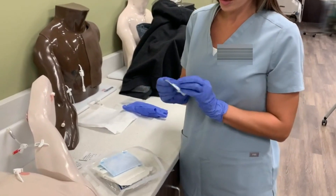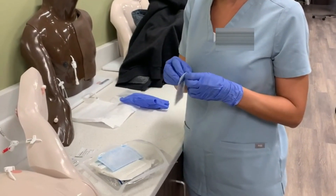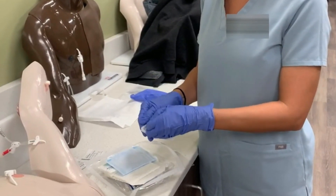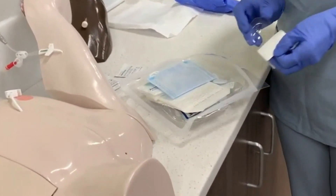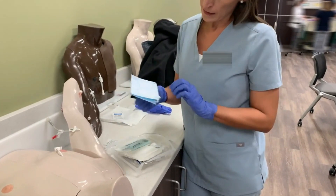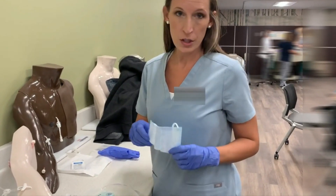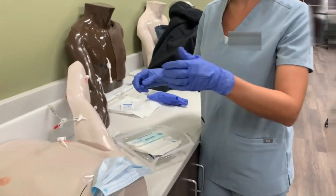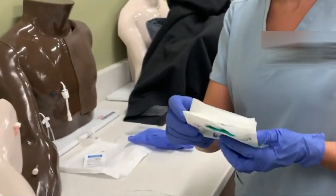Take your bio patch, open it, and drop it inside your sterile package without touching it. This kit has a mask — if it has a mask and you're doing a central line dressing change, you'll want to put it on the patient. Usually you'll put one on yourself too. Then you have your sterile gloves, and you'll put those on.